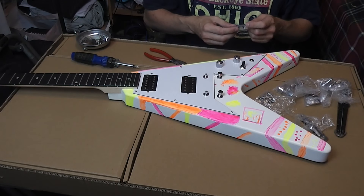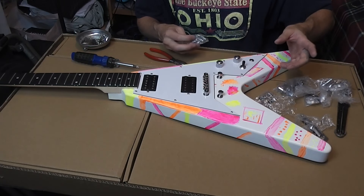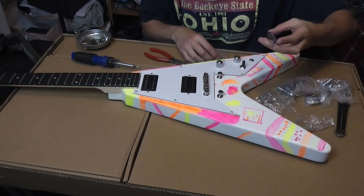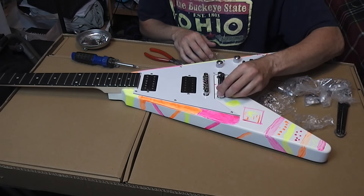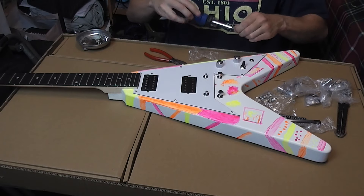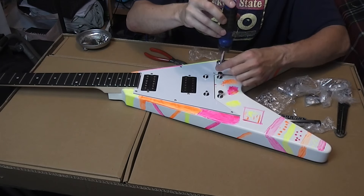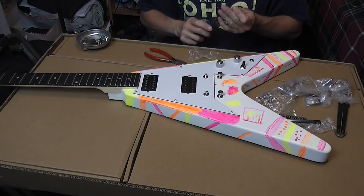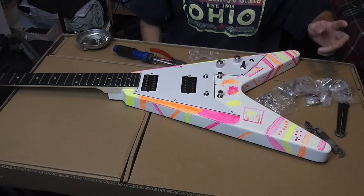So what's next? The saddle — it just sets in there and it's held in by string tension. Pretty standard saddle. We're not putting the strings on right this second. Same thing with the bridge — pretty standard, it goes right here, and string tension holds it on. You can see where these have flat-head screw adjustments, so when it comes time to do a setup, you can adjust the height of the saddle on the posts, just like a Gibson or that style. Same thing with the bridge — you can adjust the height.